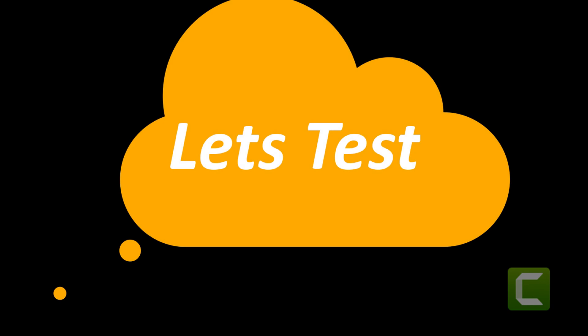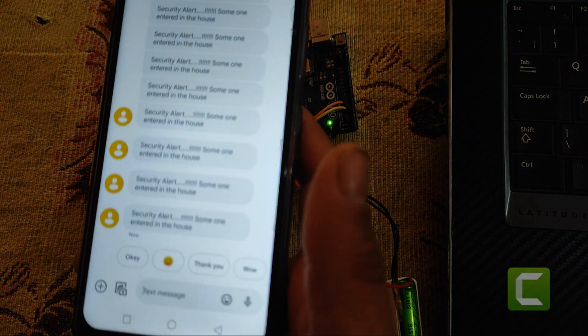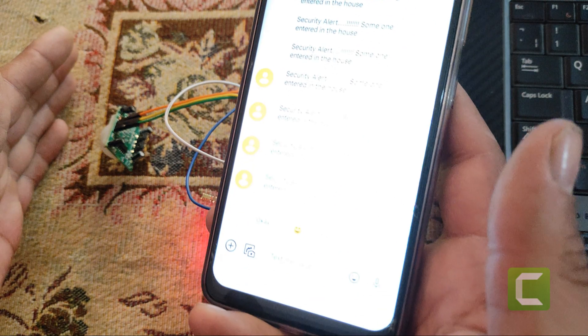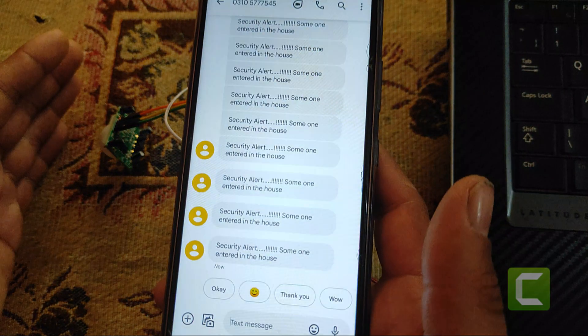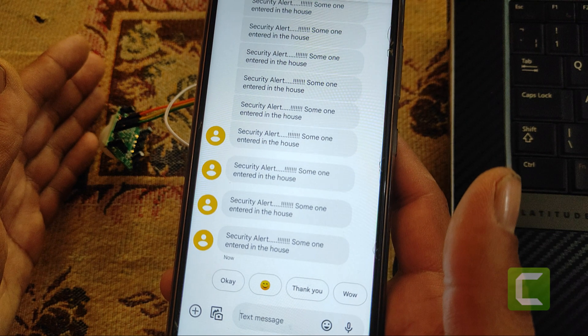Let's test. Make motion in front of the motion sensor. It will automatically send a security alert message to the phone number which is defined in the code.